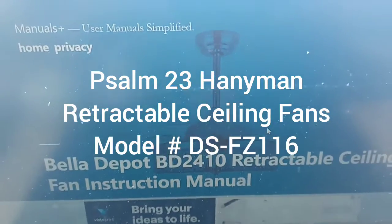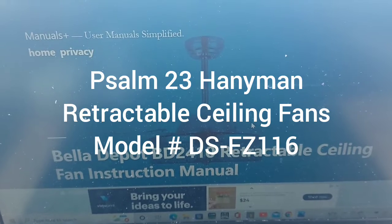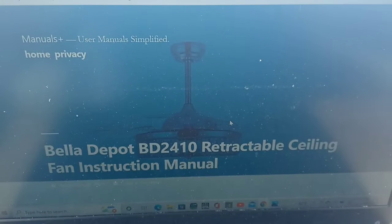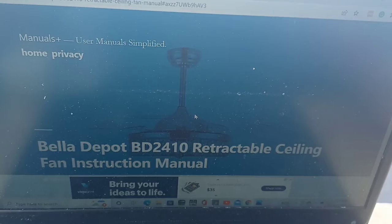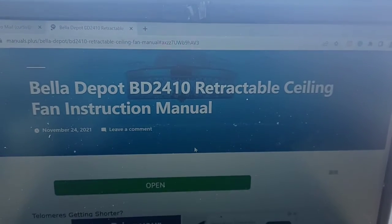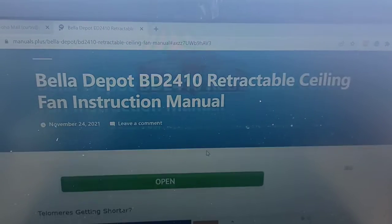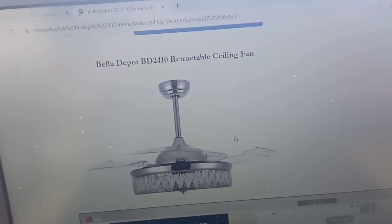I just did a service call for a customer who put up one of these retractable ceiling fans. His problem was the light would turn on but not off, and he said all the YouTube videos out there didn't address what he was looking for, so I thought I'd do a quick video to show what you need to do when you wire up a ceiling fan with a remote control.